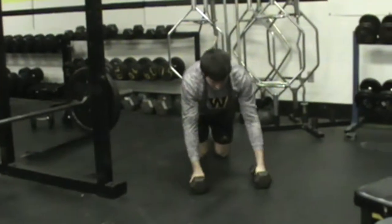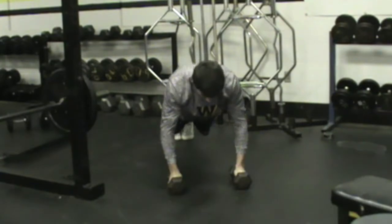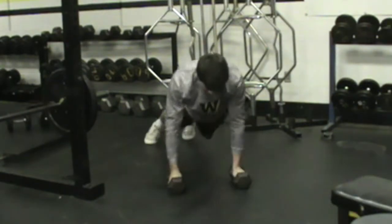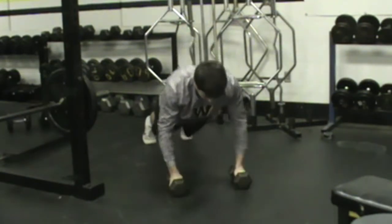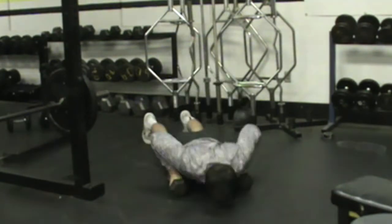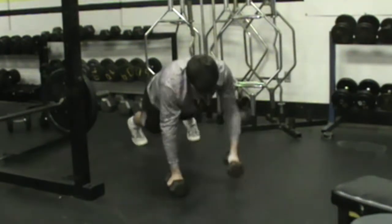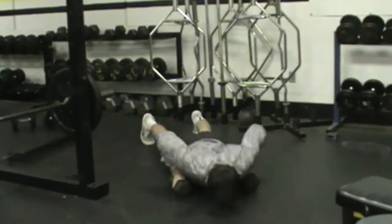Our next auxiliary — Noah's going to demonstrate a push-up right into a dumbbell row. So we would perform a push-up right into a single-arm row. He would do ten push-ups then with five rows each arm.